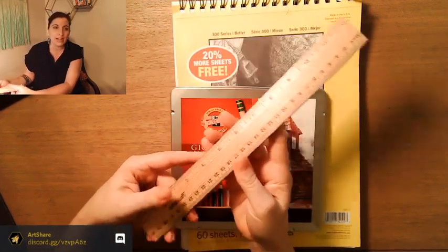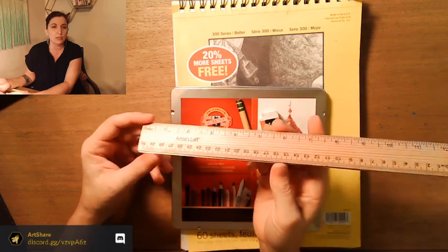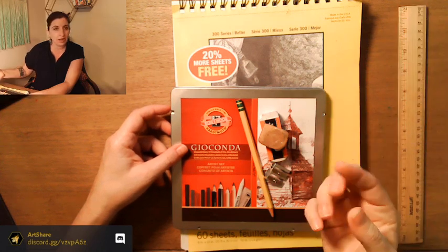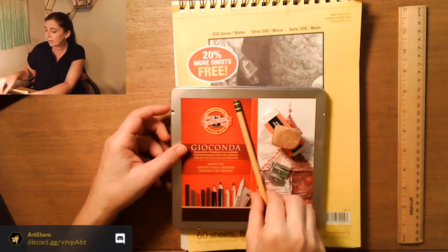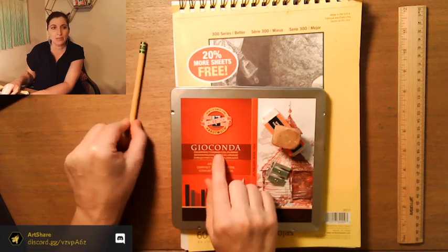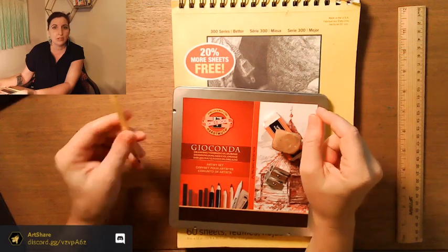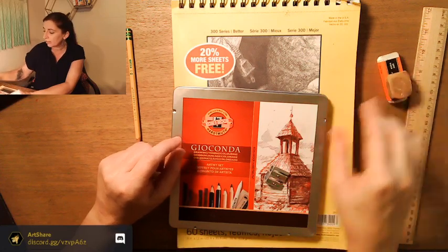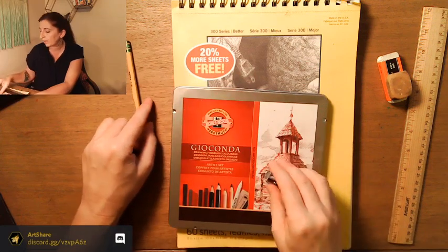Tonight I have a ruler, and if you want to grab a ruler or straight edge of some kind this might be good — we're going to be doing a few little measurements. But you can eyeball it if you are good at measuring distance. I am not. You can use a number two pencil, but I'm going to be using a drawing set because a number two pencil doesn't show up dark enough on my camera.